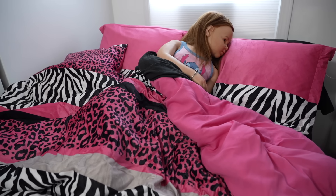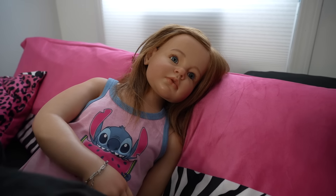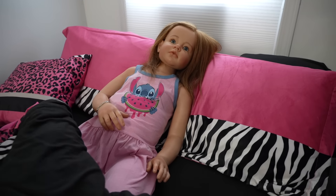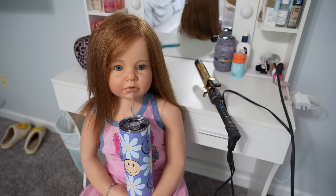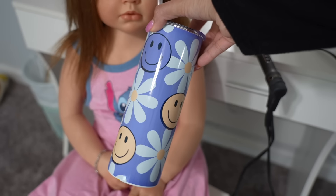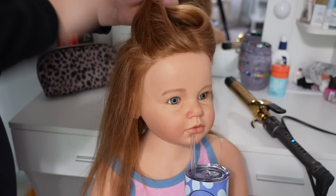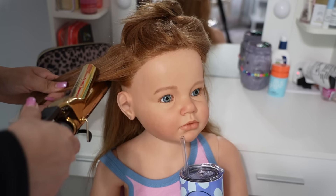Hi guys, welcome to a day in the life with Autumn! It is Saturday, it is 10:30 already and Autumn just woke up, so we are going to get our day started. I've been wanting to style Autumn's hair, so that's what I'm going to do. Autumn is just drinking water right now from our new tumbler cup from my shop. I added four new designs to my tumbler cups, so if you'd like to purchase one, I'll leave the link in the description.